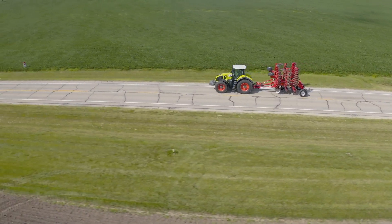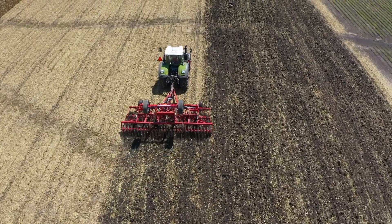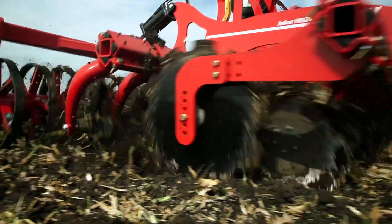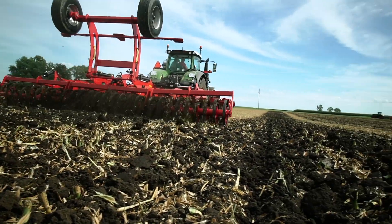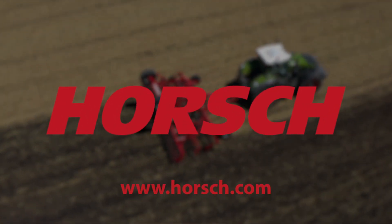As farmers, we're always looking for ways to be more efficient and to maximize our time in the field — but we also have to be effective with that time. The Joker HD changes your primary tillage from just turning over soil to uncovering and unlocking the maximum potential for your farm for next year's harvest. For more information on the Joker HD and how it can benefit your operation, please visit us at www.horsh.com.